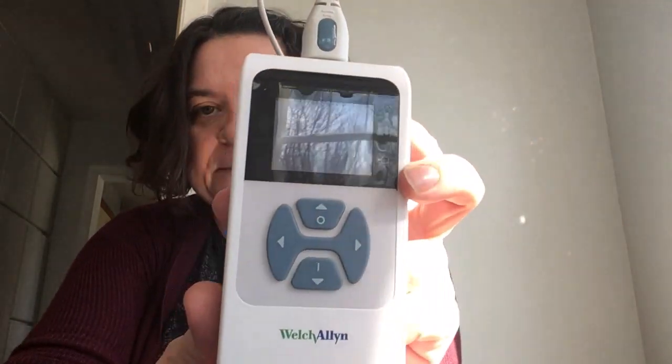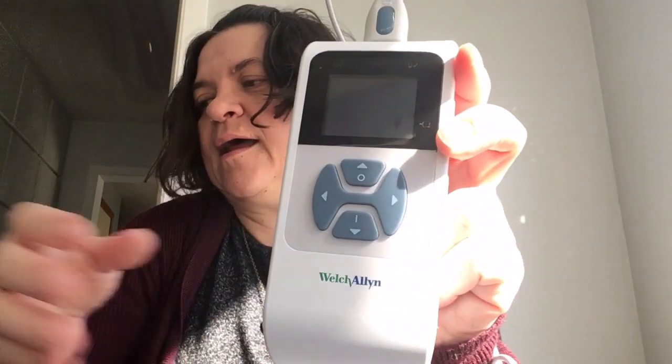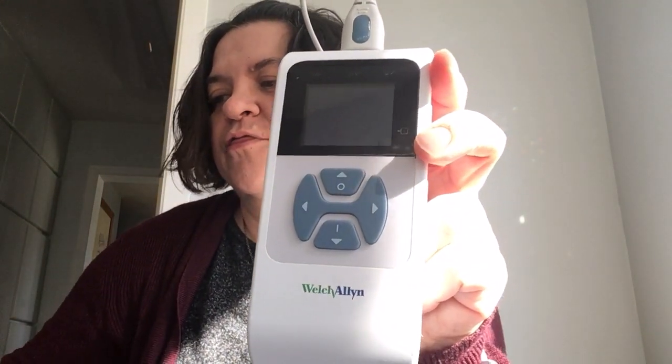Today I'm going to check my hearing for you, and I'm not going to pass — I'll tell you that right now. It has this little tip on the end. I emptied out most of the big ear tips because I don't usually check adults, so I hope one of these will fit me. We're going to try this blue one. This is the new hearing machine. It's from Welch Allen, and I believe it's a 39500 series. So if you want one for yourself, you can look it up.